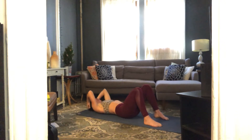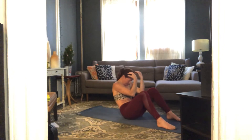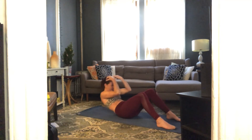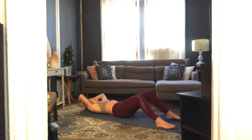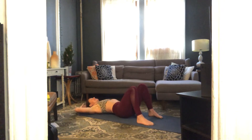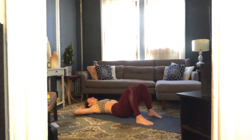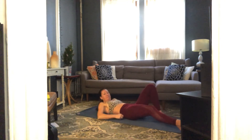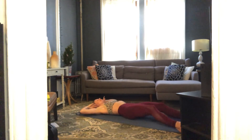Last set — elbows in, inhale prepare, exhale crunch up elbows to mid-thighs, and back down. Three more, exhale crunch up elbows to mid-thighs, and down. Last two, last one. Lower down, elbows wide, eight basic crunches — exhale up and down. Seven, six, five, four, three, two and rest.